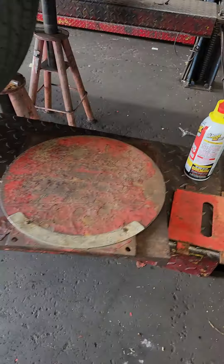I'm going to get this back together, check my other one, and then set the toe on this Explorer and get it going. Thanks for watching.